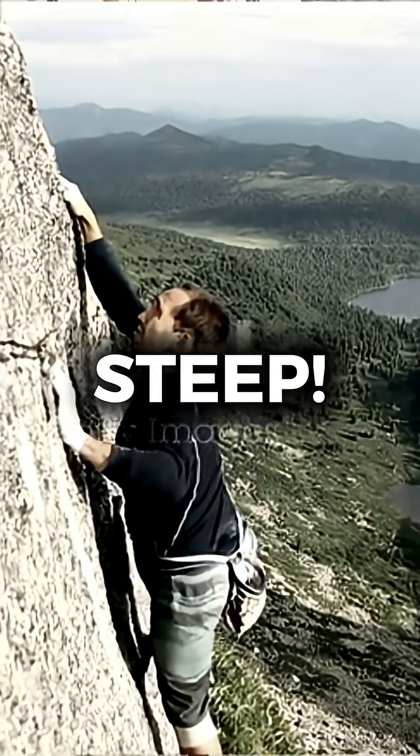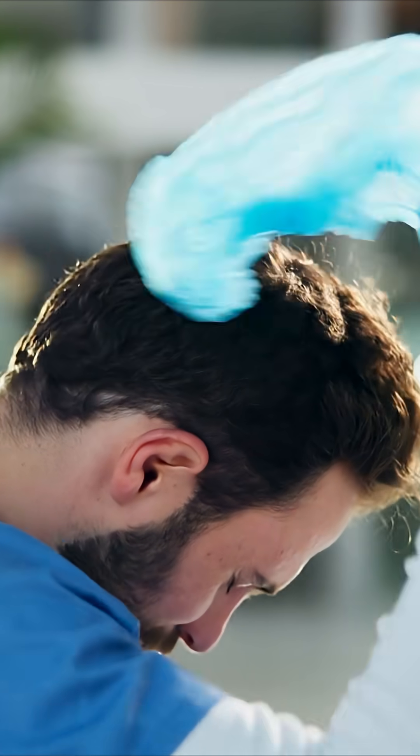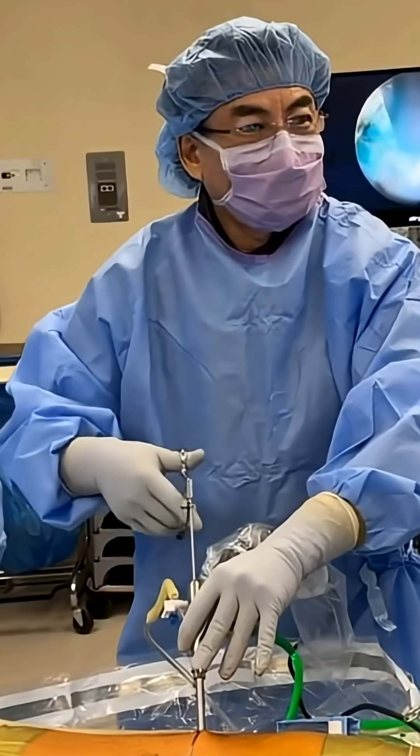I've said it before, the learning curve for endoscopic spine surgery is steep. That's one of the reasons why so few surgeons master this technique.